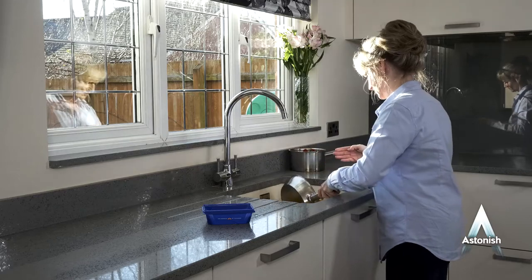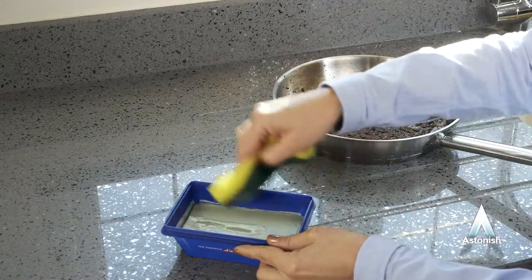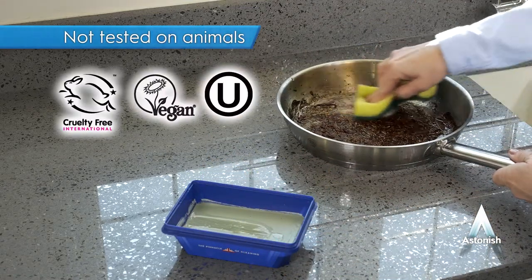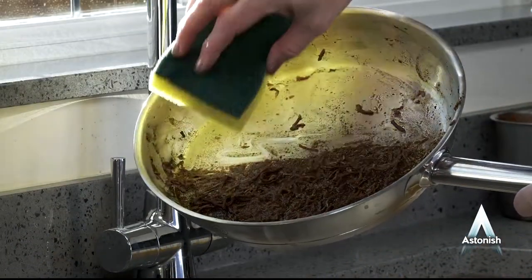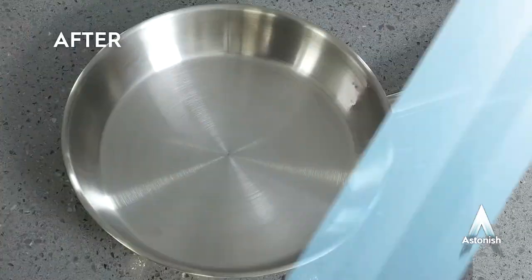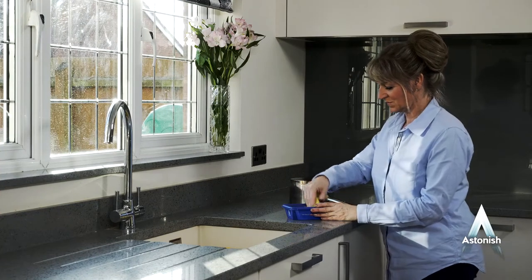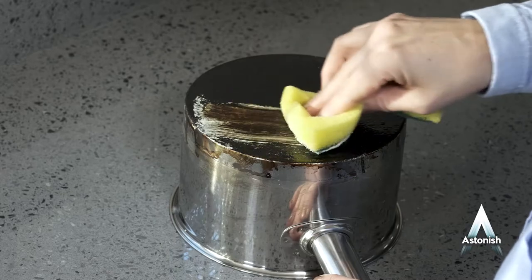Astonish specialist dish and pan cleaner has no harsh chemicals, so you won't need gloves to use it. And remember, like all our products, it's not tested on animals and contains no animal ingredients. This is targeted cleaning power — so safe, yet so powerful! Get rid of that burnt-on grime and even bring your old pans, baking trays and dishes back to life!